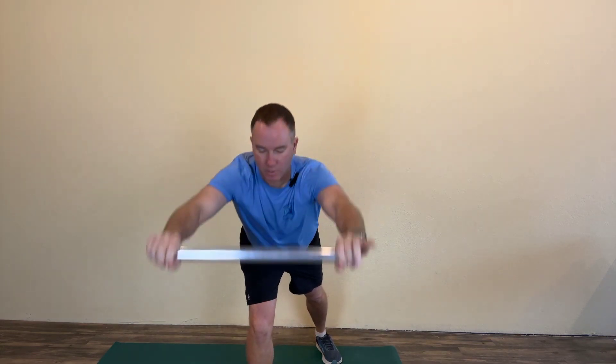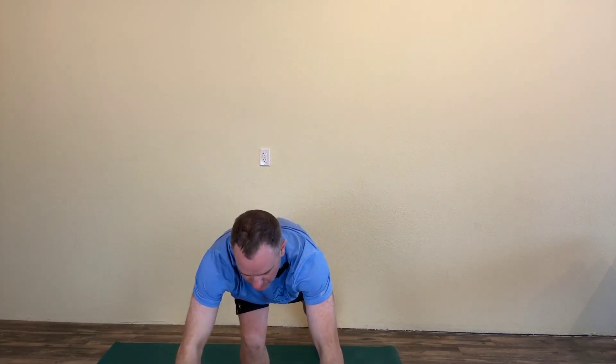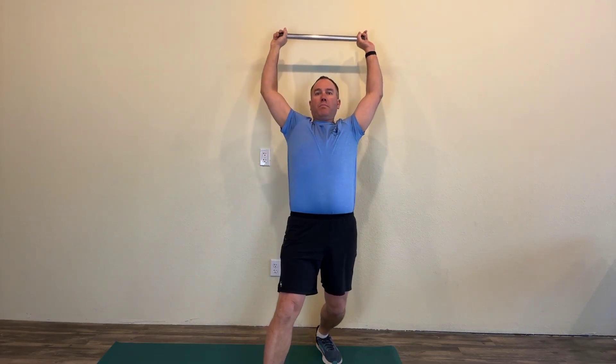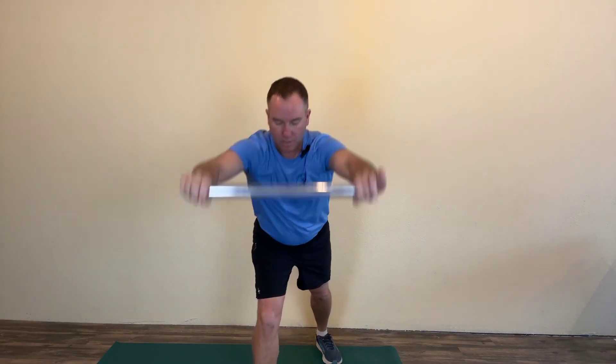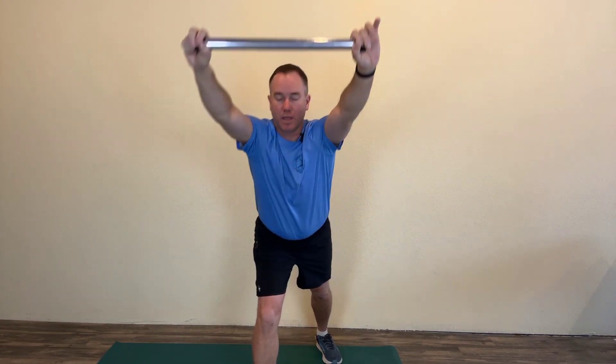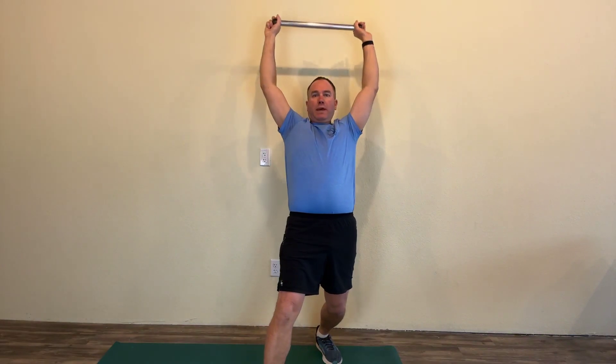You're going to reach down towards the front foot, bending the front knee with the back knee straight. Then lean back, bend that back knee, and reach back as far as you can — back and forth. Pretend someone is pulling whatever you're holding away from you the whole time, so you're pushing it away and trying to stretch out as far as you can.